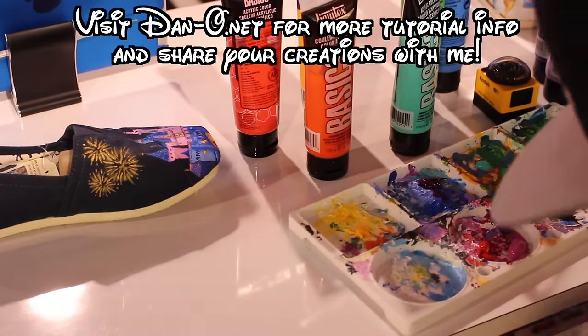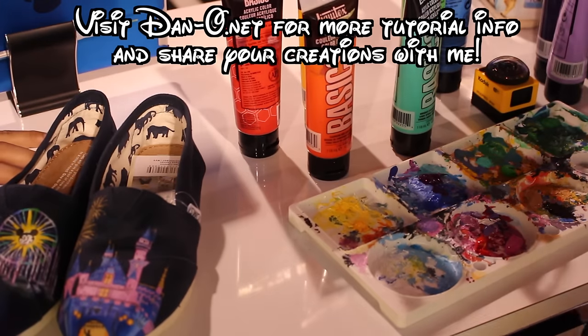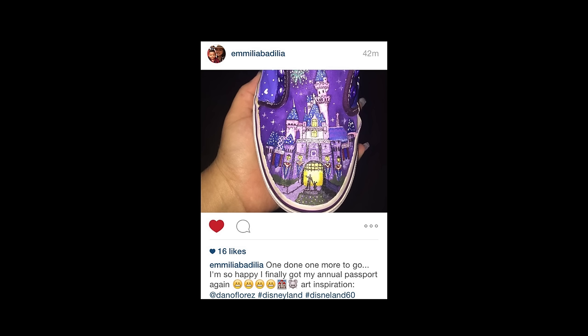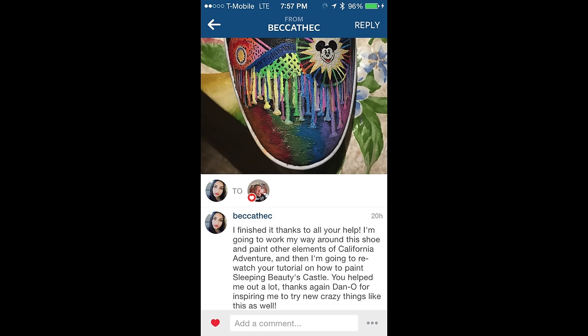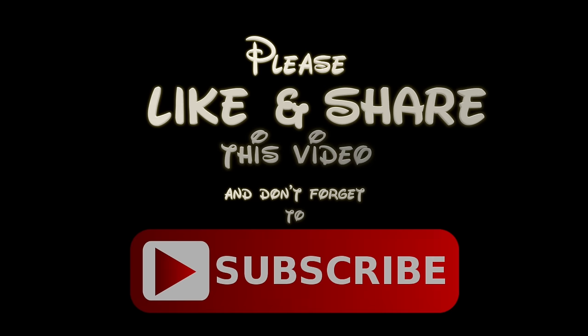I hope you've enjoyed this tutorial. Be sure to check dano.net for a more detailed look with pictures if you don't want to watch the video a billion times. Send me photos if you've found this interesting or if you've made your own pair — I've had a lot of people do it, and take a look, these are people who told me they can't paint or they've never painted before. Anybody can do this. Go back and watch the video again or head to dano.net. If you feel like supporting me, there's a donate button. I also sell Dano channel t-shirts and can custom paint hats. Thanks so much for watching, I love you, and I'll see you in the next video.